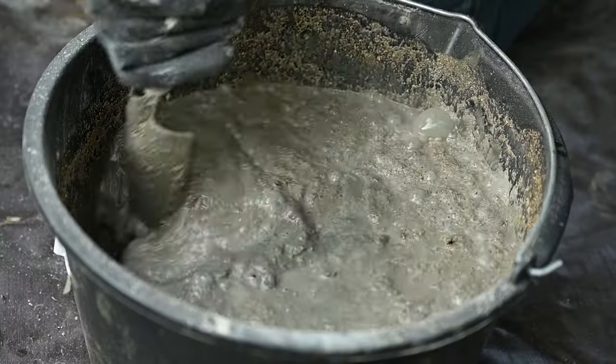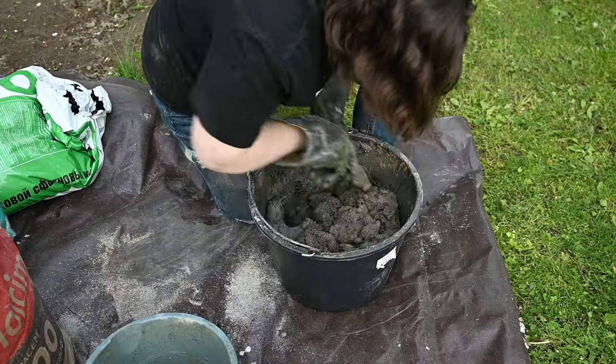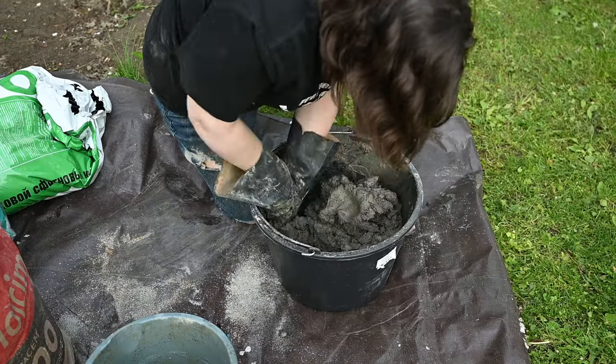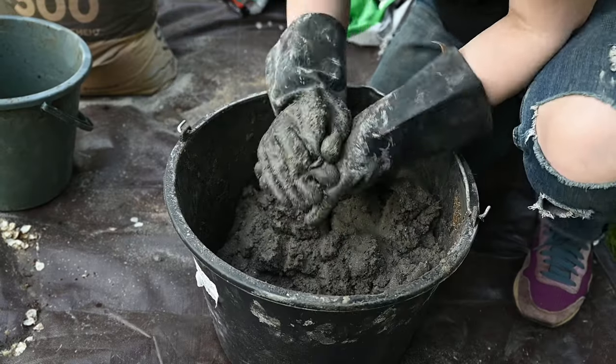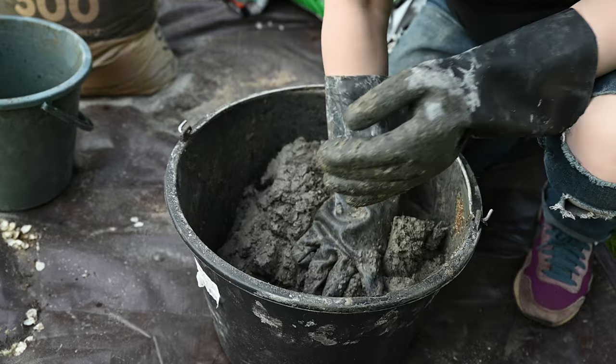The mixture should end up being really thick. You may want to add a little more water if it's too thick to mix, but do not add too much. You should be able to make a ball that will keep its shape well out of it.